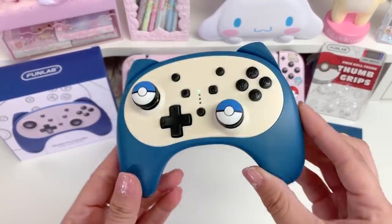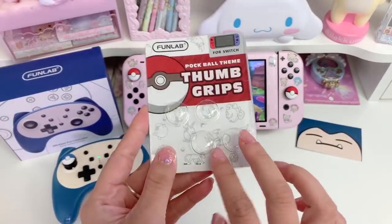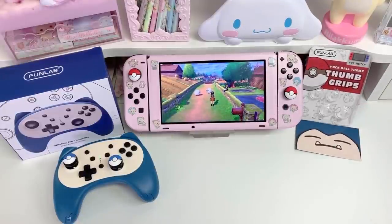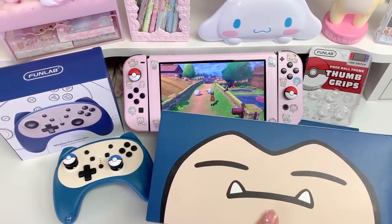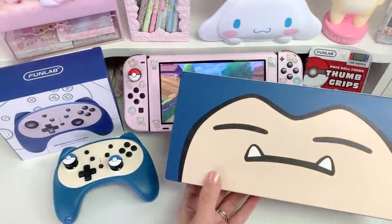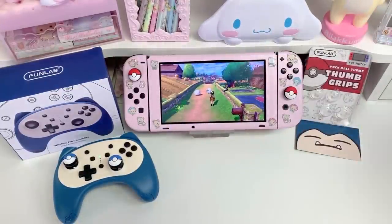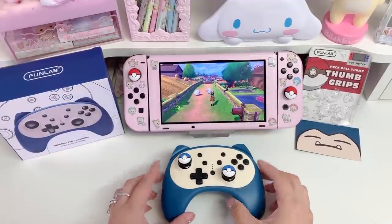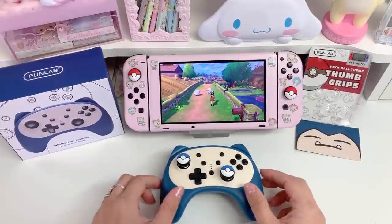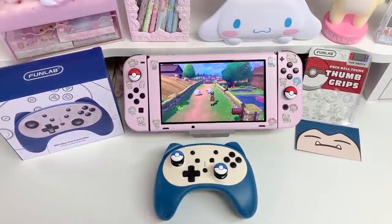The controller itself is about thirty dollars on their website. The two-pair pack of thumb grips is $9.99, which is not bad, and the FunLab Snorlax carrying case was $19 I believe. I'll put links in the description to their Amazon store as well as their website, which is funlab.net, for any of you that are interested in purchasing any of these items for yourself. That's all for today's video — thank you guys so much for your love and your support. If you enjoyed the video, please don't forget to leave a thumbs up and to subscribe. Thank you guys so much again — lots of love, Kitty and Jerry.